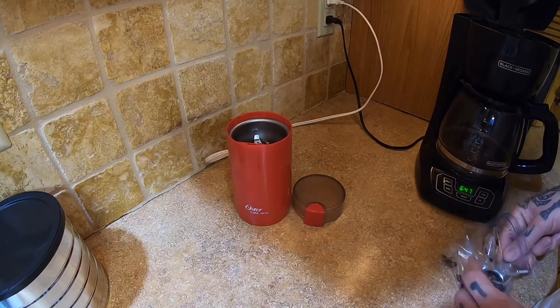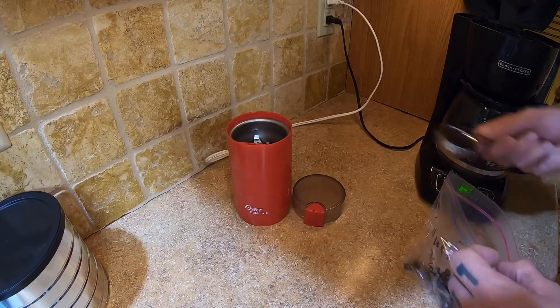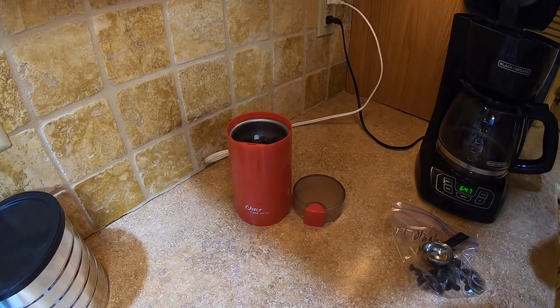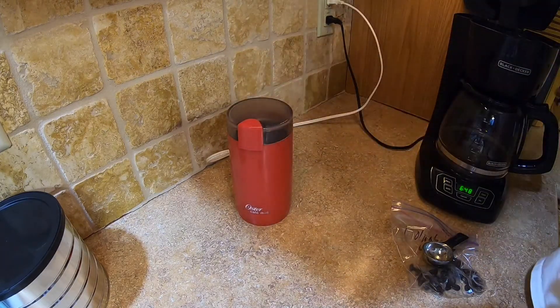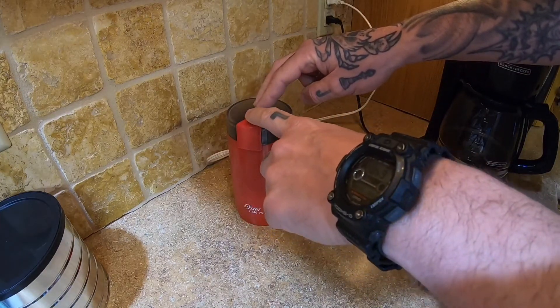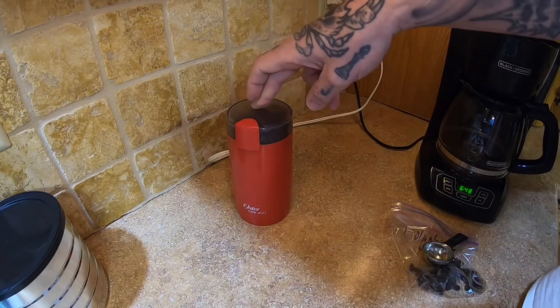Scoop of beans. Scoop of beans. I don't like my coffee — it's really bitter. I don't like it. Bitter.